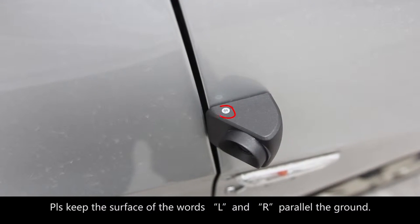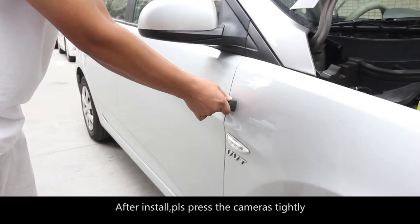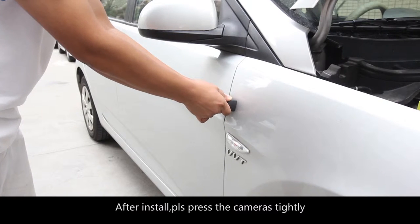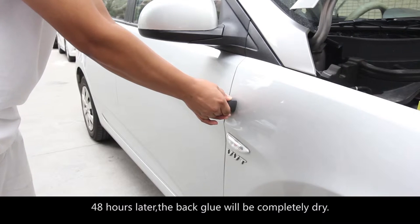Otherwise the picture displaying will be slope and the back groove will not be fixed well. Please keep the surface of the words L and R parallel to the ground. After install, please press the cameras tightly. 48 hours later the back groove will be completely dry.